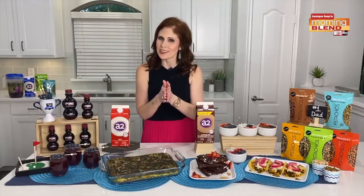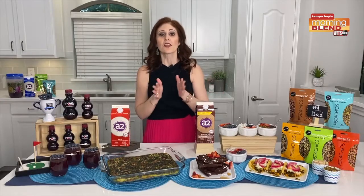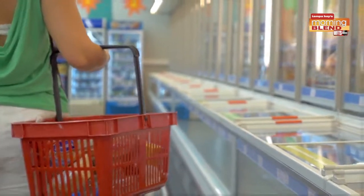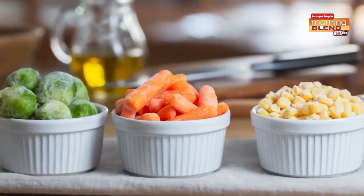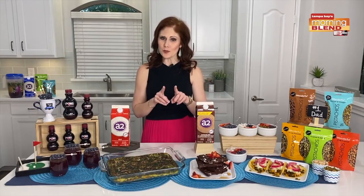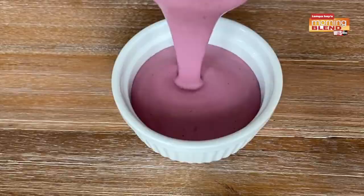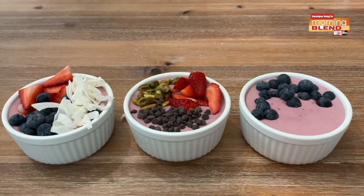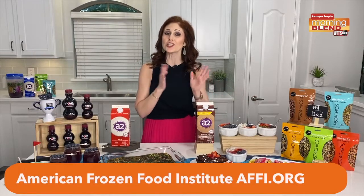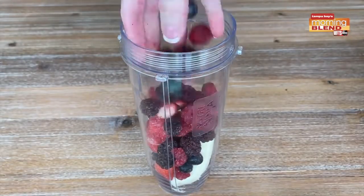Another thing I love using during the summer is frozen fruit. The frozen food category has become the fastest-growing area at the grocery store in the last year, and for good reason — they have frozen veggies, frozen fruit, snacks, entrees, so many things to choose from. During the summertime I love making smoothies or smoothie bowls, which are really fun. For brunch, this is a great option because everyone can add their favorite toppings. I use my dietitian hack here by using both fresh and frozen fruit. I made these smoothie bowls with fresh banana, frozen berries, and A2 milk.